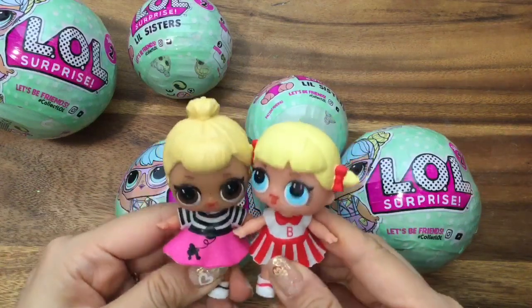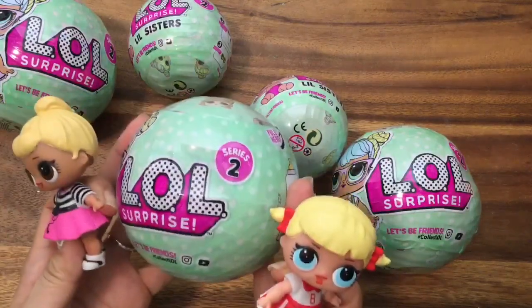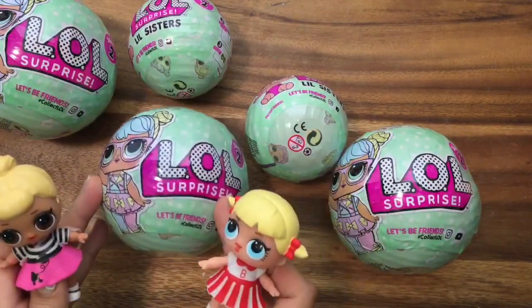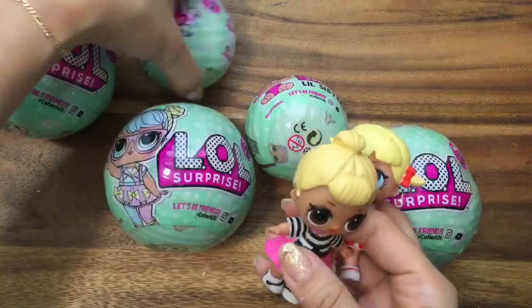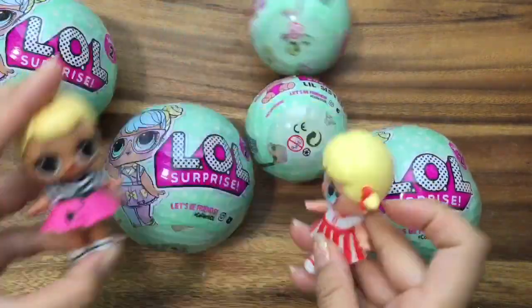Hi, it's Little Sis Swing and Little Cheer Captain here, and we have some new LOL Surprise Series 2 to open. Series 2 comes in a big ball for the big sis and the little ball for the little sisters, so no more digging around for those little babies. We're so excited to open up our new friends.